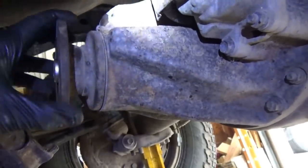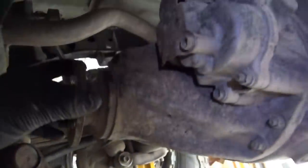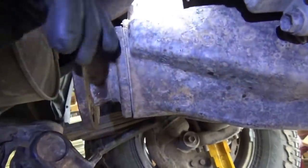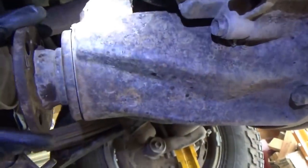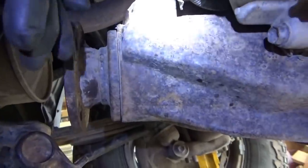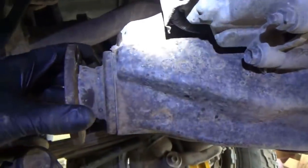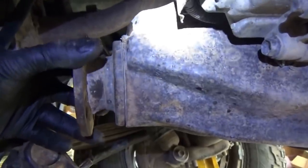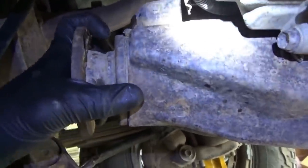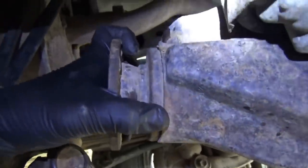The bearings themselves seem to be fine — there's no bad noises when the truck is driving down the road. But you can see when the wheel is turning forward and you spin the differential, it kind of wants to come out, so the rear pinion bearing is under load. When you go in reverse, the pinion pulls in because of the ring gear — it's a beveled gear — and the front pinion bearing is under load. But there should not be any slop in terms of up and down or in and out.